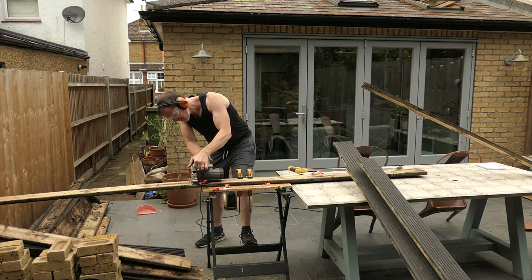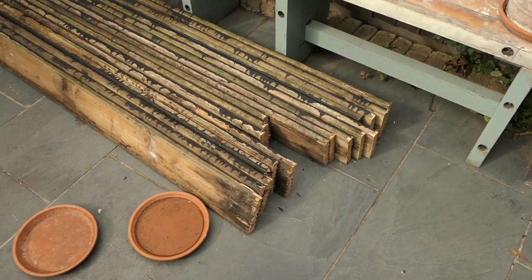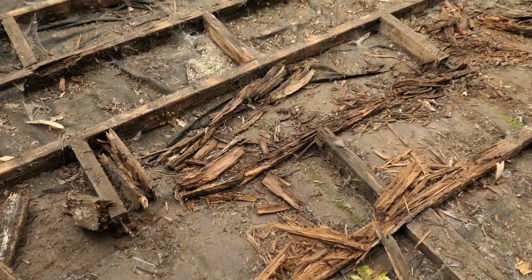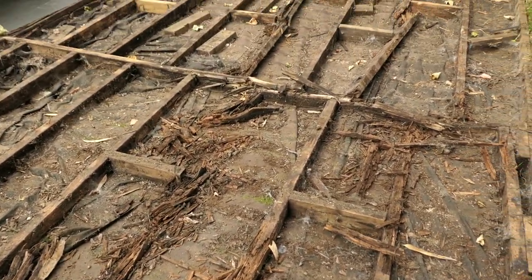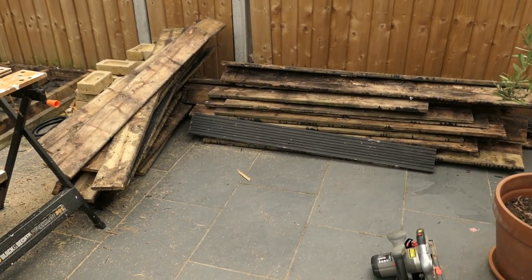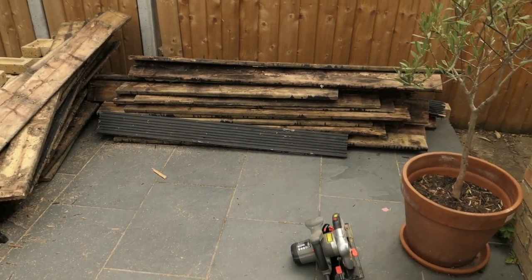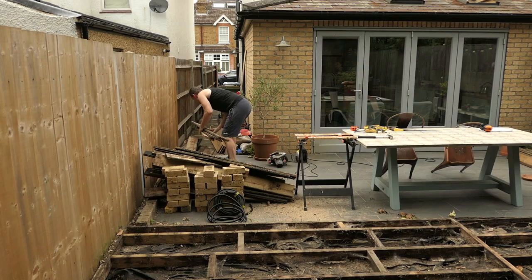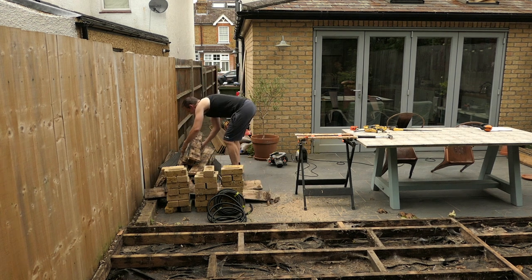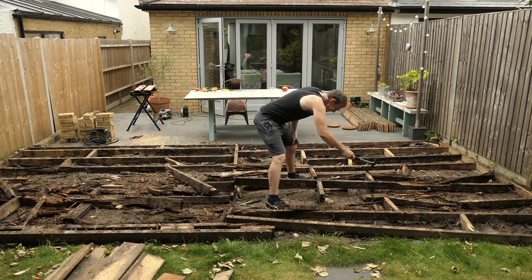I'm going to cut some of the boards into lengths for the next project I'm going to be working on. Instead of hiring a skip I'm going to load these into my car and take them to the local tip. These are the best boards that I've managed to salvage, but this lot needs to be thrown out. Okay, now it's time to load them up into my car. Let's see how this lot smashes up. What a mess.